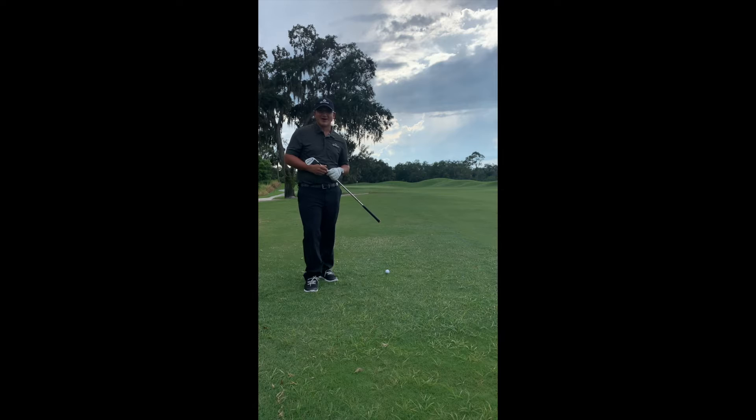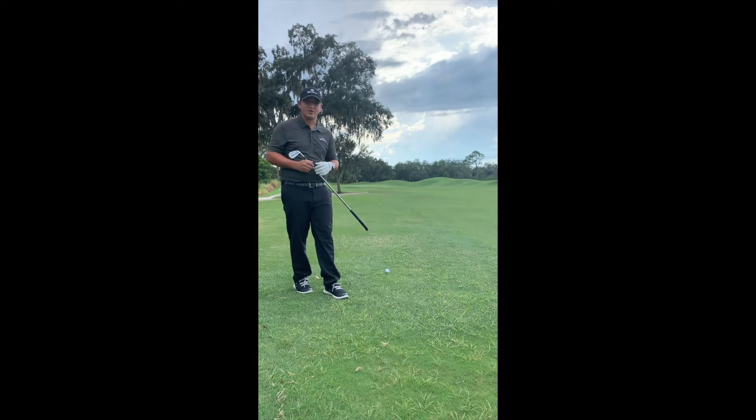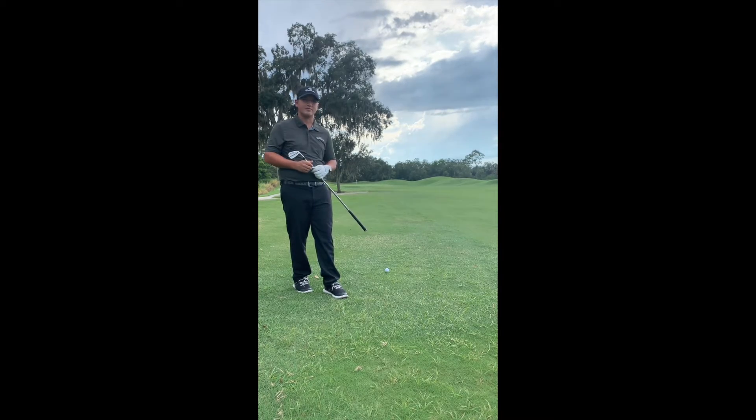Welcome to this week's On The Course Tip here at Grasslands Golf & Country Club. This week we're going to bring you a tip that's going to help you get some of those errant tee shots out of trouble and help you recover and score a little bit better.